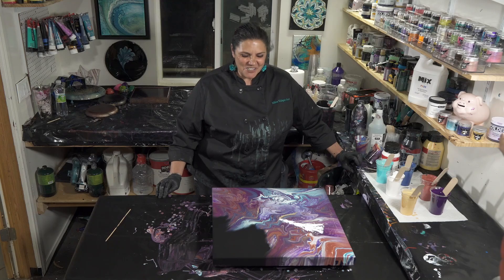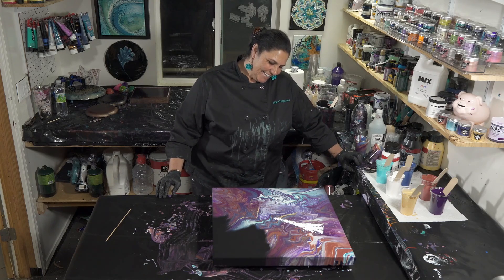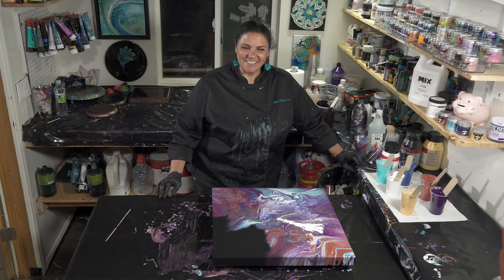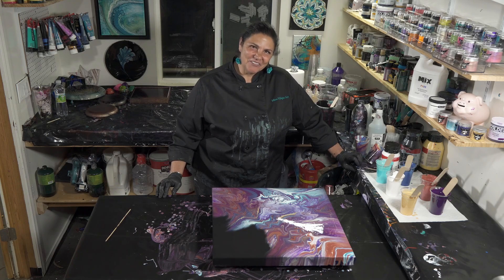I'm not entirely sure this one will be dry in time to show you guys tomorrow, but I will show you its progress tomorrow. If not, I will definitely show you the dried results in the next video. Thank you guys so much for being here with us today — we'll see you real soon. Have a wonderful evening.